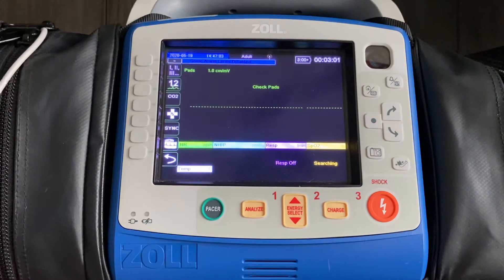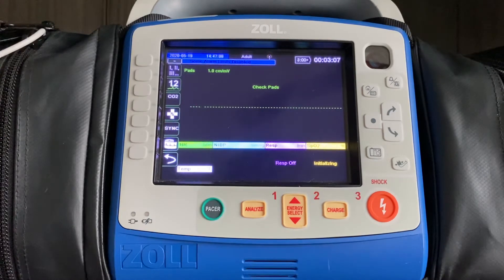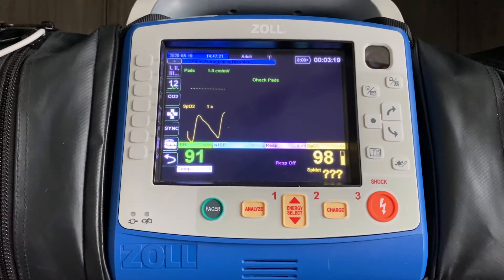Once that's placed on the patient's finger, the monitor will start the search process. You'll see the plethe wave automatically come up on the screen. And then in the bottom right corner, you're going to have your SpO2 value, which takes into account total blood gas saturation in the patient's body.